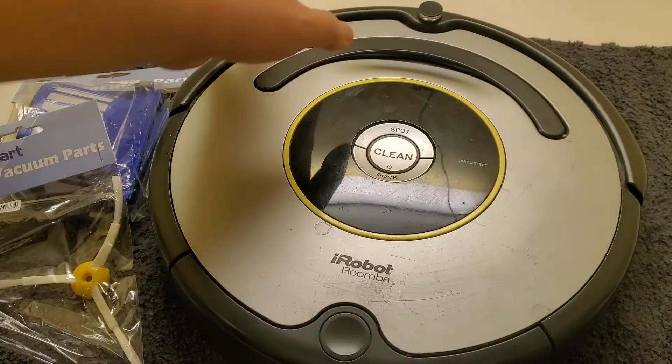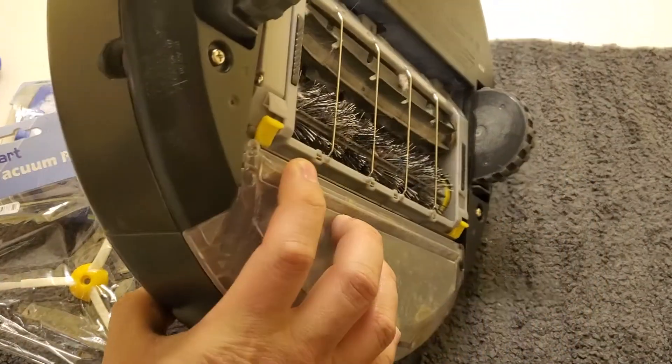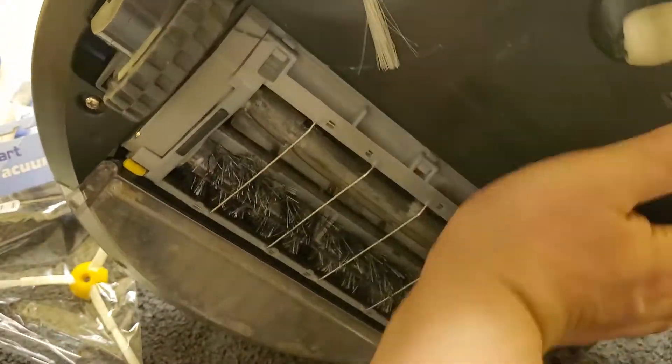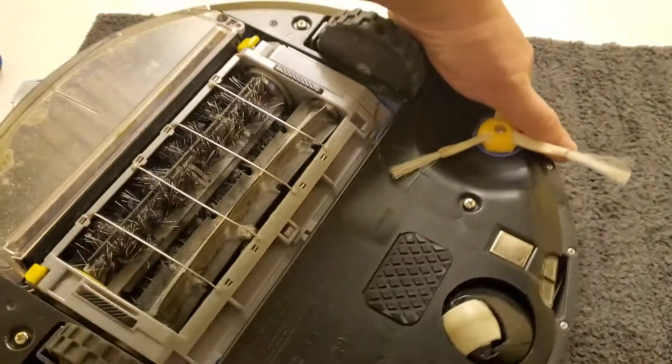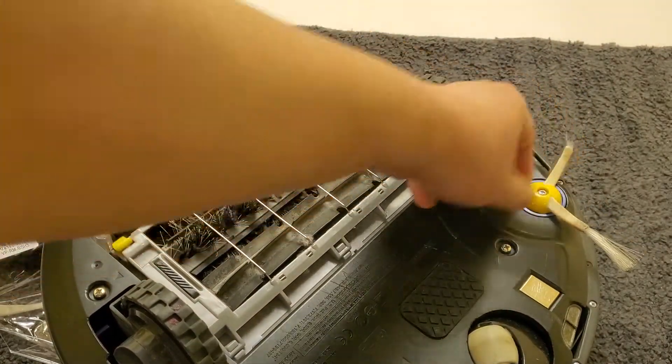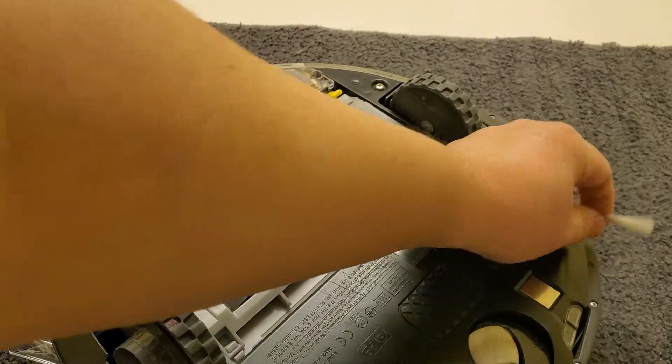After you use it for a while, you can see that the brush in the back — when I turn it over — is broken. This one brush is broken off; there are two still left here.